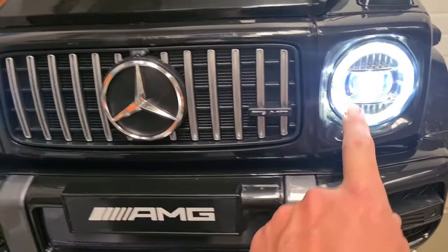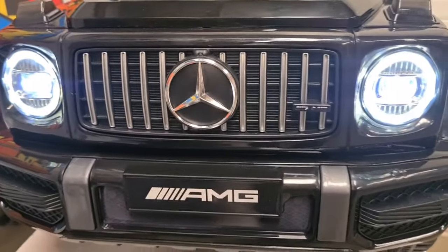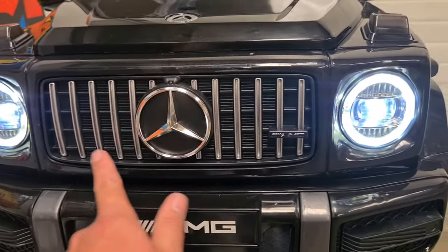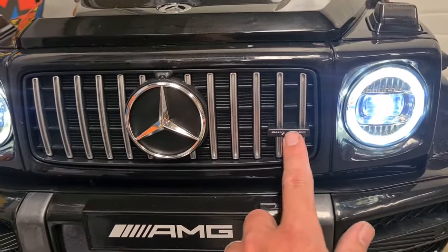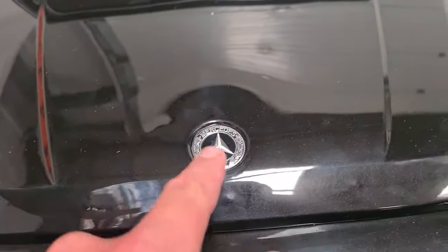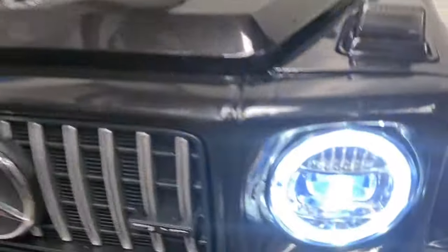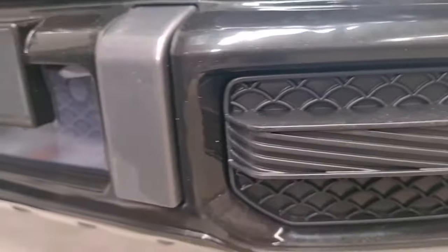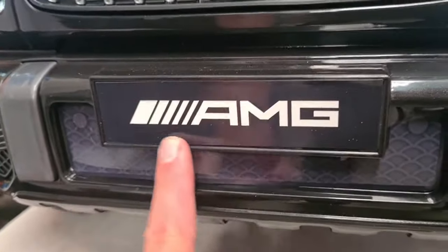Moving around to the front, you can see we've got working headlights which are really well detailed and effective, a nice detailed grille, the front Mercedes badge, an AMG badge, and another Mercedes badge on the bonnet. Down at the front bumper we've got room for a number plate.